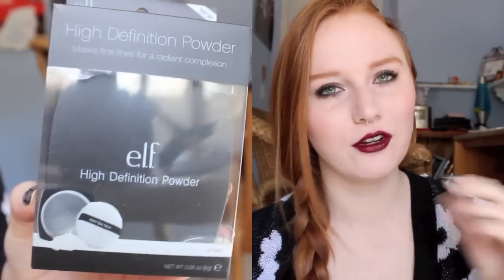I did get a really large order, so I'm going to just run through them really quickly. First of all, I picked up another ELF High Definition powder — HD powder. I have one of these but I lost the little powder puff, so the powder was flying everywhere. I found that the best way to store this is to keep the powder puff in it so it kind of compacts the powder, so I just got another one with the puff in it.